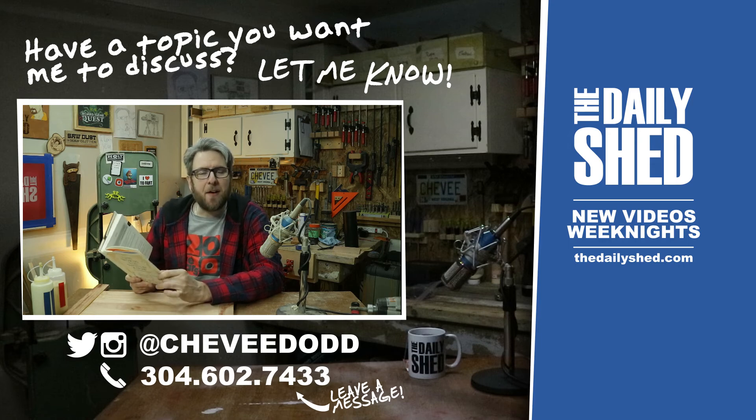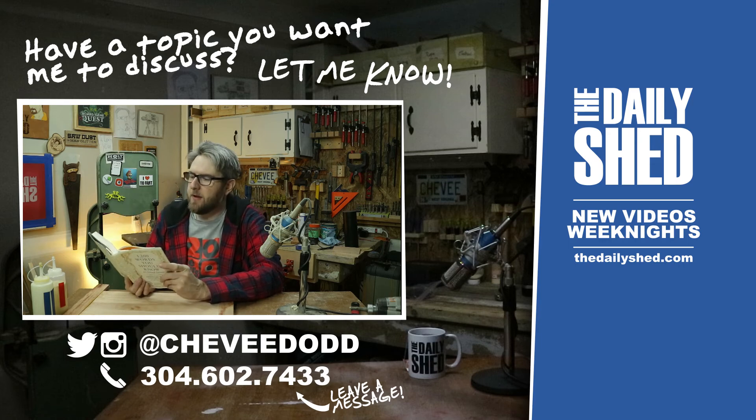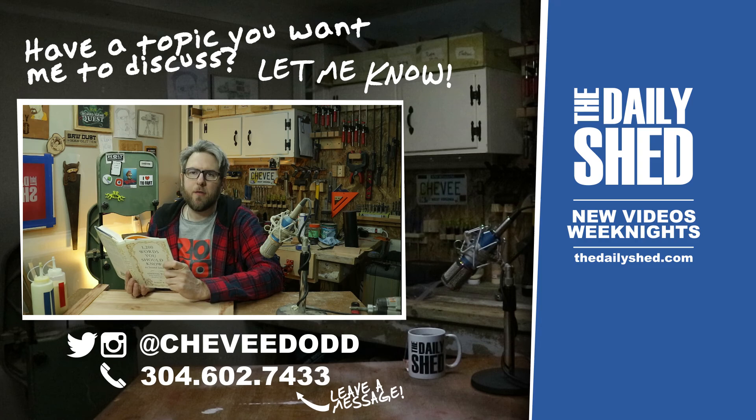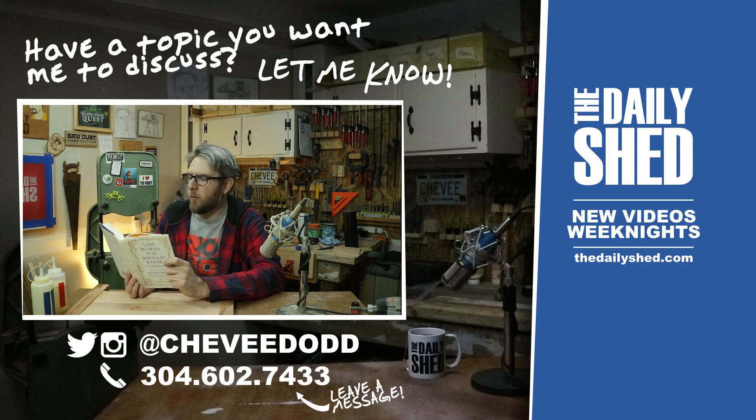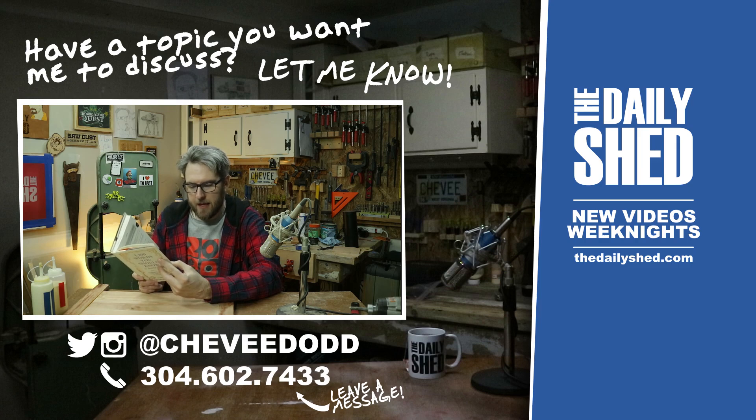The word of the day today is acrimonious — it's an adjective meaning angry, bitter, or disputed. 'There is something about the literary life that repels me. All this desperate building of castles on cobwebs, the long drawn acrimonious struggle to make something important, which we all know will be gone forever in a few years.' That is a quote from Raymond Chandler, an American author. Acrimonious: A-C-R-I-M-O-N-I-O-U-S.